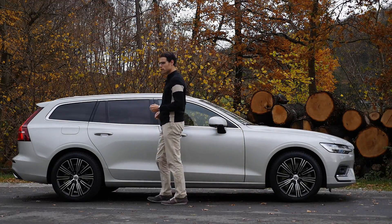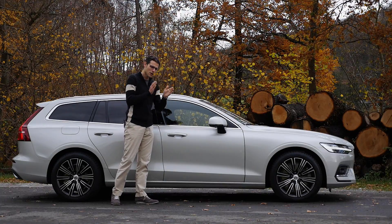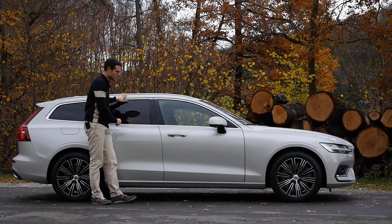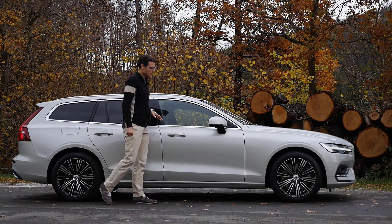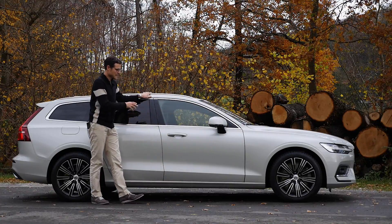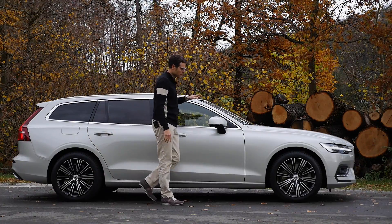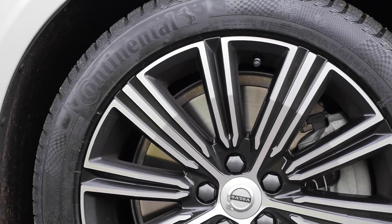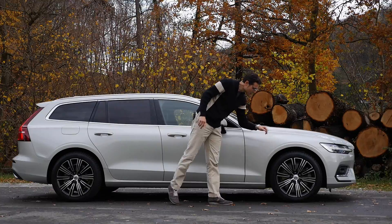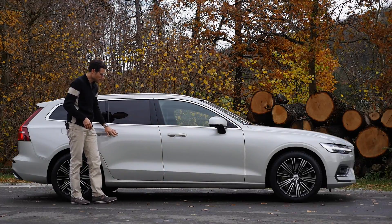4.76 meters or 15 foot 6 is the total length of the V60 in this new generation — longer than the predecessor. This will have an effect on the interior space available. Inscription comes with chrome frames around the windows, which is different than in the Aero Design where it's black. Here we have 18-inch rims — those are optional, but a right tire choice. There's enough tire left and it looks pretty cool. Overall, a rather round design shape.